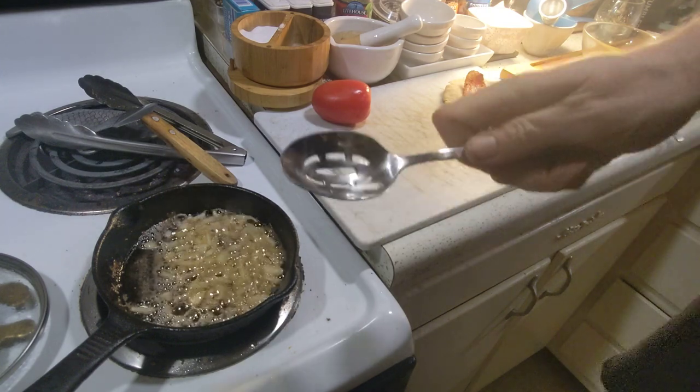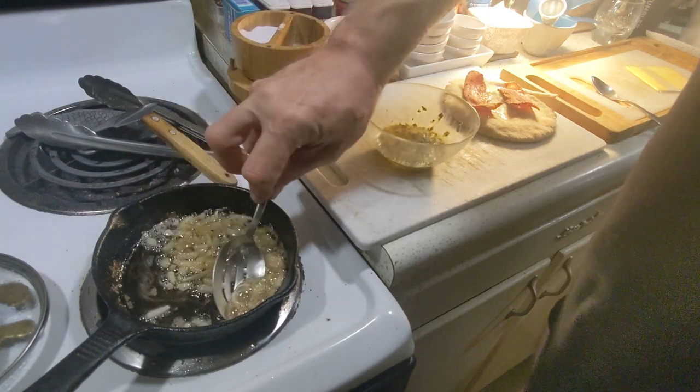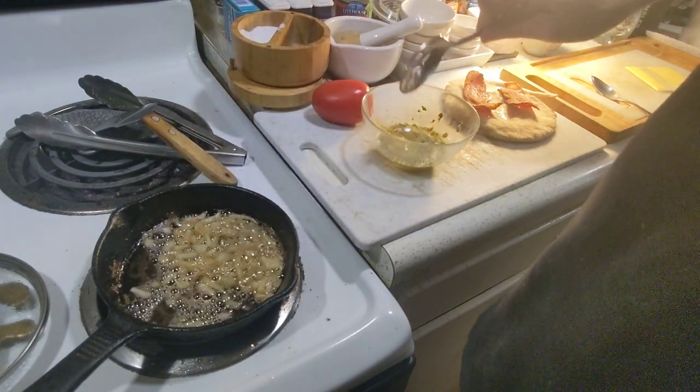I have this nice slotted spoon. I'm going to go ahead and take these onion bits and drop them into the egg.